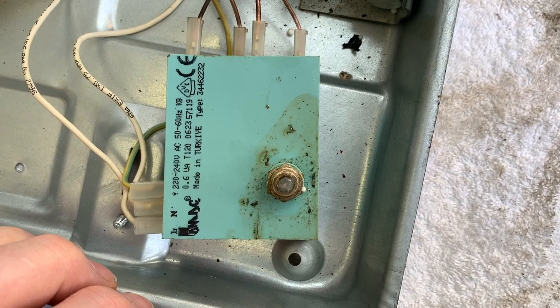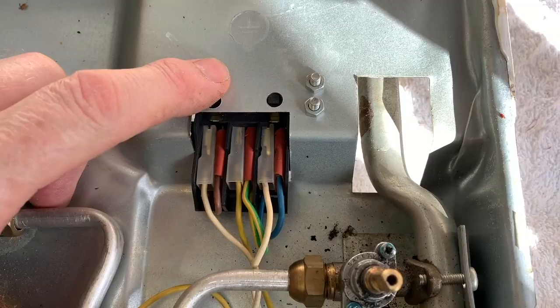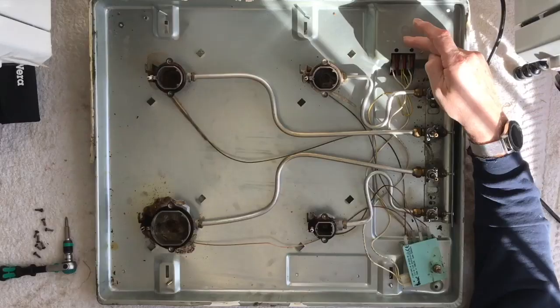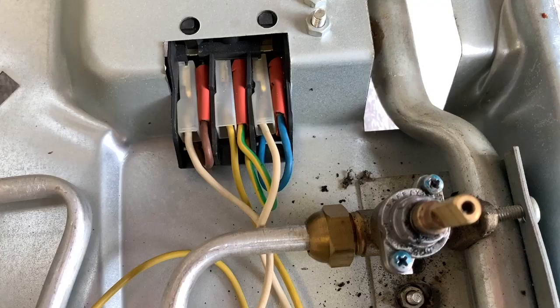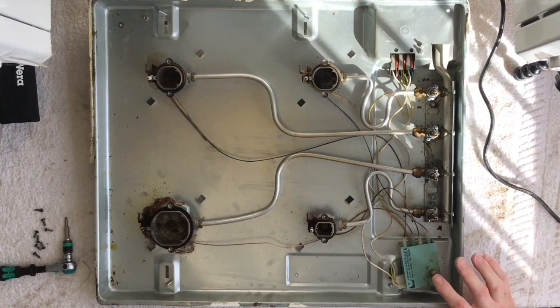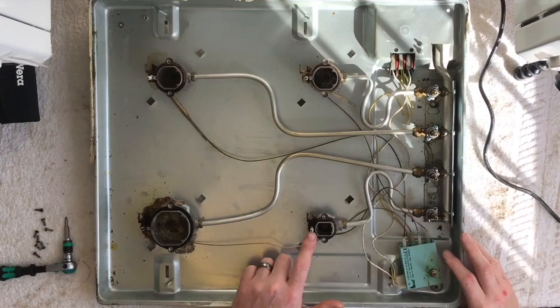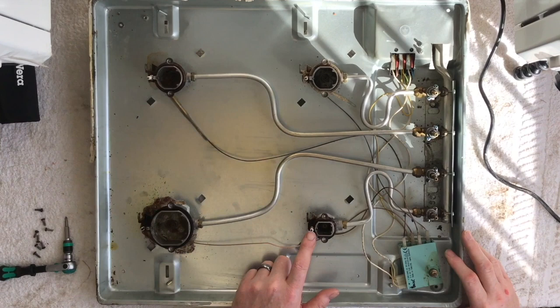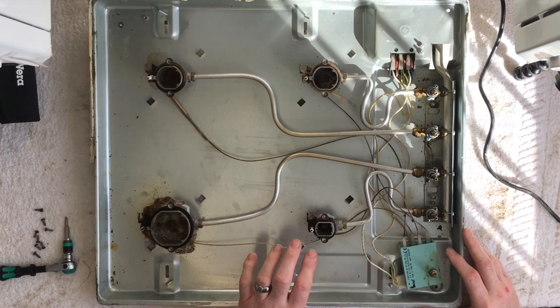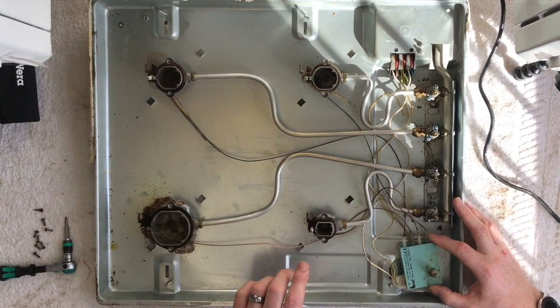This is what creates the spark — this is the igniter. This is where the main power supply comes in: 220 to 250 volts AC, 50 hertz here in the UK, coming from our three-pin plug. It then sends three cables down to the control box. This control box sends power to each individual burner — when you press the button down, it sends the voltage through to the igniter. The igniter has high voltage: about 15,000 volts comes through here, but very low amps. You're going to get a belt from it, but you're unlikely to die from the electric shock unless you have some kind of heart condition or a pacemaker. It's always the amps that kill you, not the volts.